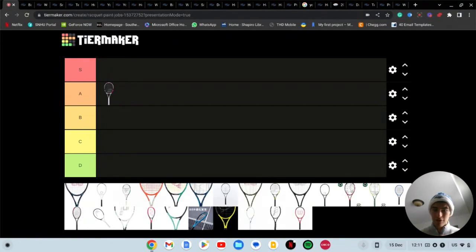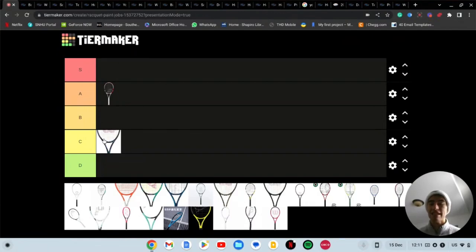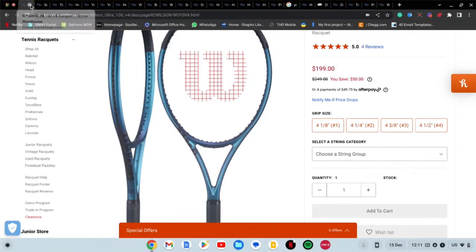Next we have the Wilson Ultra. This is the new paint job for the Ultra. It looks kind of cheap in my opinion — it's kind of going with that weird look, kind of looks like magnetic. I don't know, it's just kind of blah. I think that's a C tier for me.